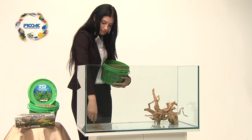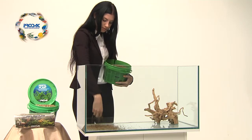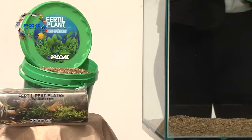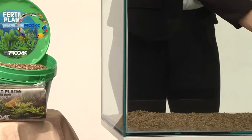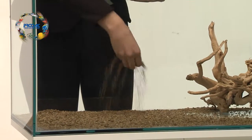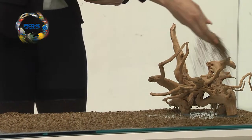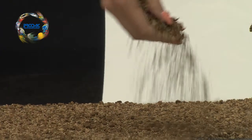To get a good bottom tank for plant development, it is important to lay a high-quality substrate such as Fertile Plant from Prodac International. Fertile Plant is a mixture of different selected trace elements to help the growth of all water plants. You must cover the full bottom of the aquarium with a two centimeter layer of Fertile Plant to create an optimum substrate.